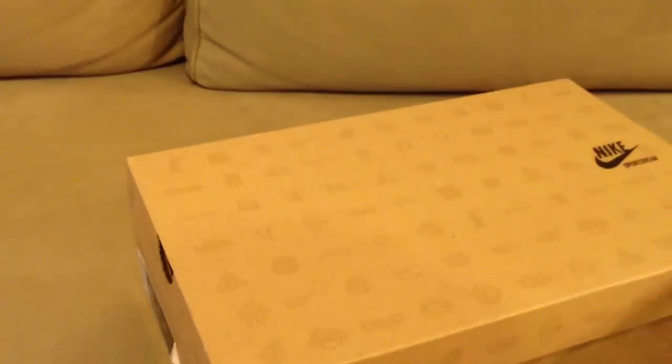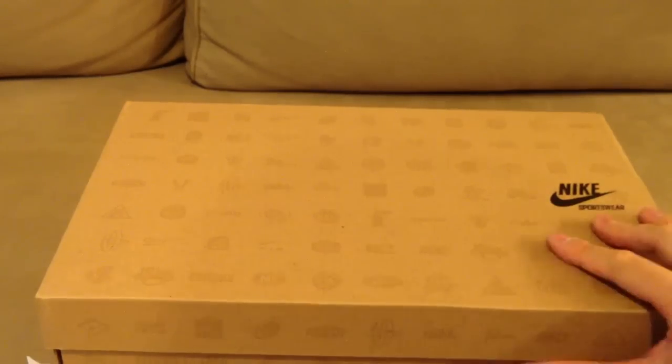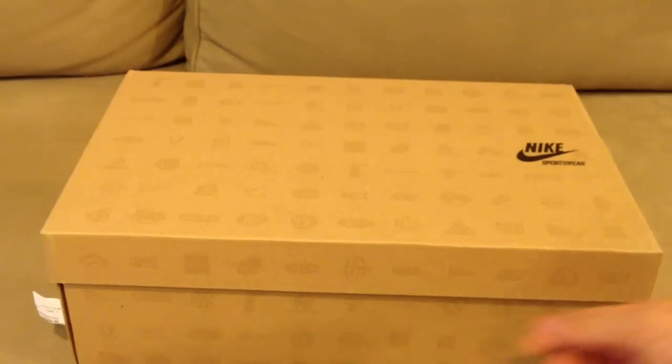I swung by Nike Town to pick them up and tried them on. First things first — these are true to size. If you're thinking about going a half size up, I would stay away from it. I thought my luminous pearls were a little snug, but I tried the 11 and a half and they hurt my feet more, so true to size is what I'll go with.